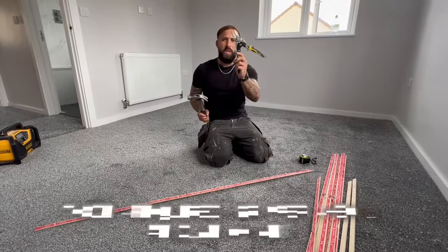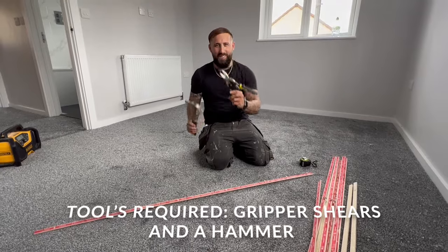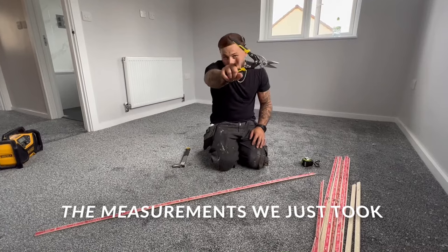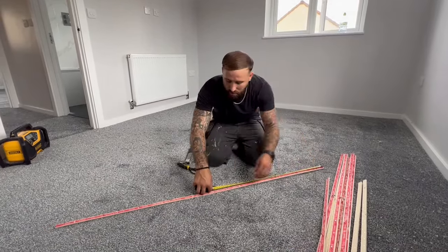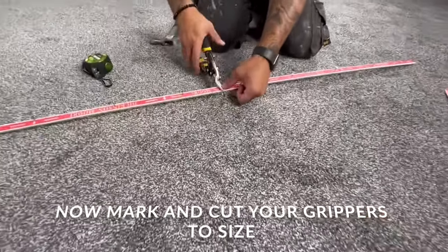The tools required for this job: you're going to need a hammer and some snips. Gripper shoes are better but our tools got stolen, so we're using these. We took our measurement of 29 inches, then we're going to mark it and cut it.